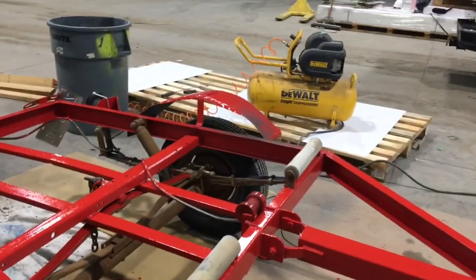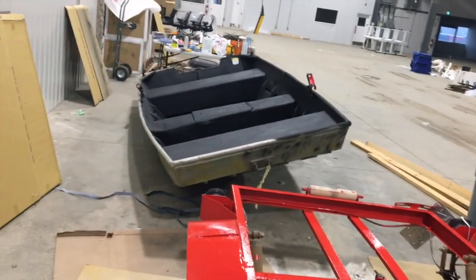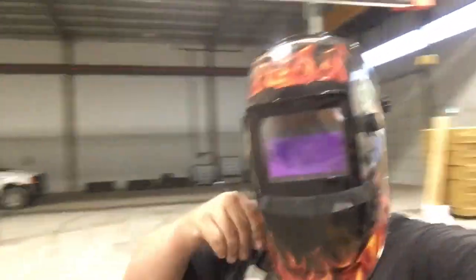We'll get the little 110 welder, tack those down, lay a couple bunks on here, and it becomes a flat deck trailer. Then we'll deal with the front. Tomorrow after we paint camo on the other side, we'll pull the boat up onto here and that's that.